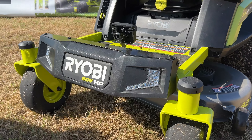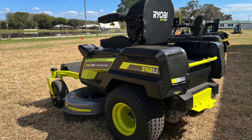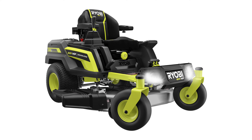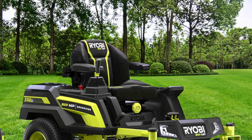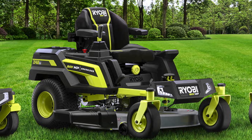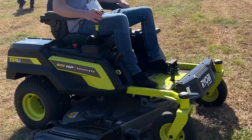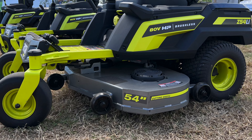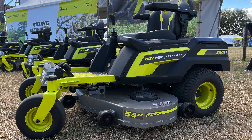Stepping up to the 42-inch RYOBI Z42LI, you get a great mid-tier product with all the same great controls and features of the 54-inch model, but with a stamped steel deck and reduced deck size. The $5,000 retail price gives you double the mowing range, up to two acres. You also get an additional 80-volt battery and two more 40-volt battery ports for extending your run time. Finally, the $6,000 flagship Z54LI gives you a 54-inch fabricated deck that, combined with the trio of 80-volt batteries, nets you up to four acres of grass cutting.